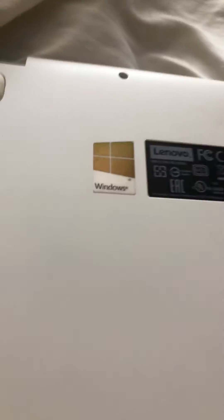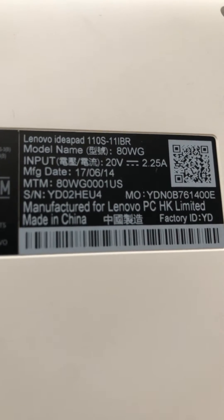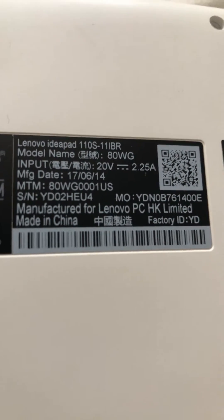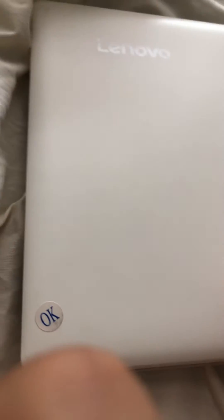Hello YouTube, I'm upgrading this Lenovo IdeaPad 110S-11IBR. It's not giving me enough memory to download Windows 10 or to even factory reset it.